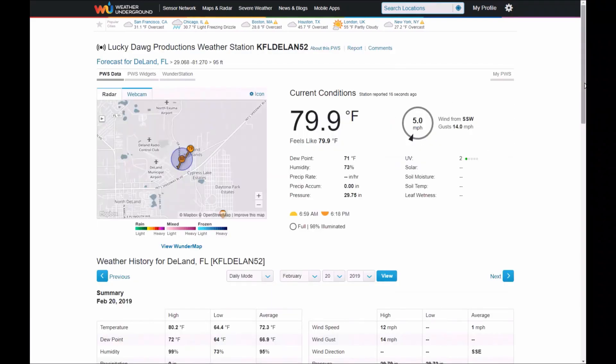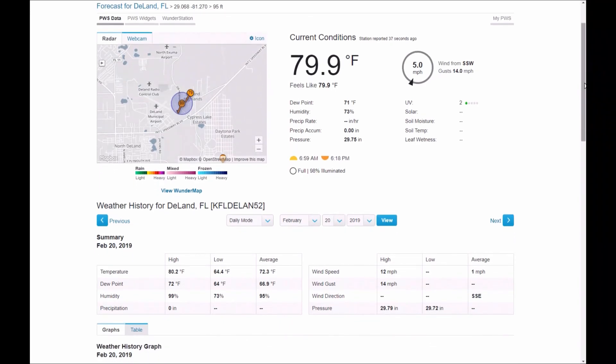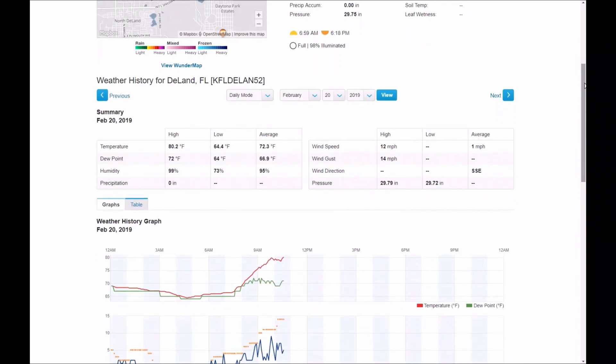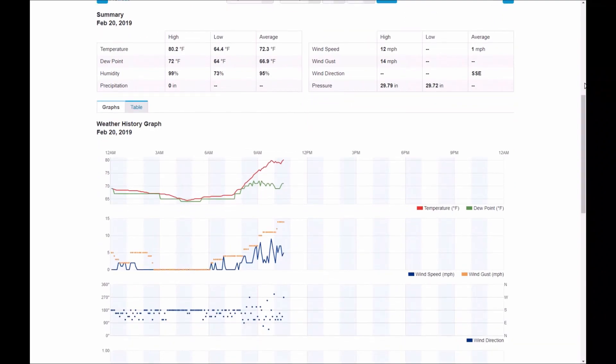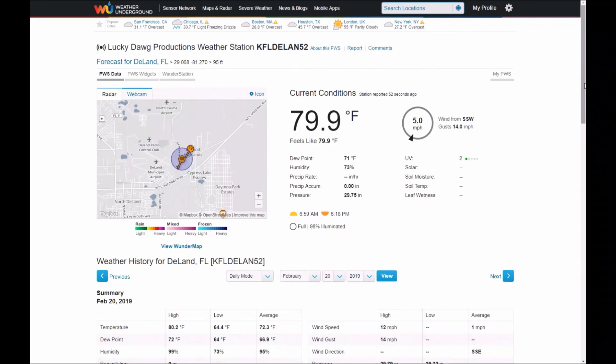This is my personal weather station page. You can see it's 79.9 degrees and it gives you really all the data in live time — as it changes it updates itself. You can bring this up on your cell phone, your computer, anywhere you have internet access. It gives you a summary of highs and lows, a graph showing where the weather has been — temperature, barometer, and rainfall. You can see it just updated to four miles per hour — that was a live feed — so it shows you what your weather at home is no matter where you are.